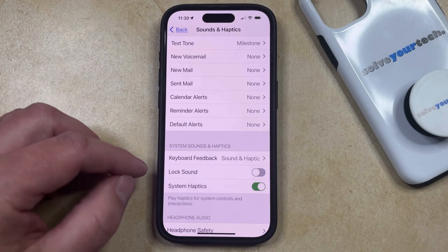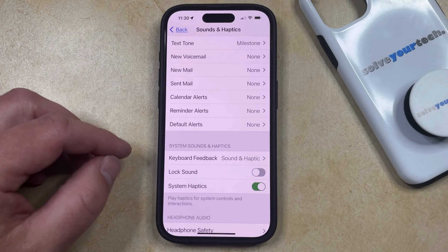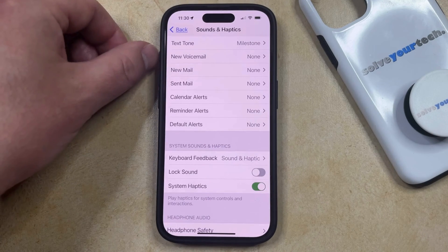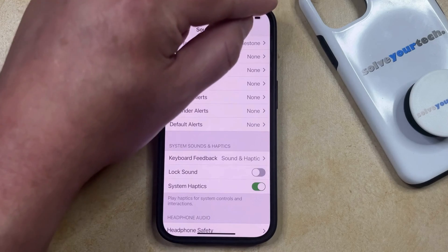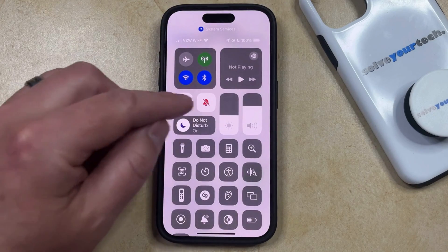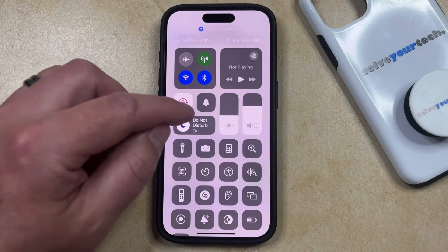Note that you can also elect to turn off the lock sound by silencing the phone. You can do this if you have a regular iPhone 15 model by moving the mute switch on the left side of the device, or if you have an iPhone 15 Pro or 15 Pro Max, then you can swipe down from the top of the screen to open the Control Center, and then tap the bell icon to turn silent mode on or off.